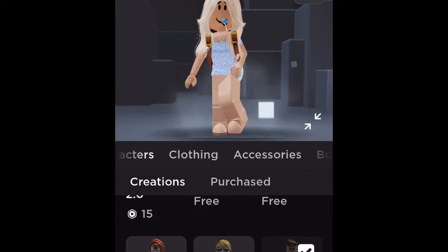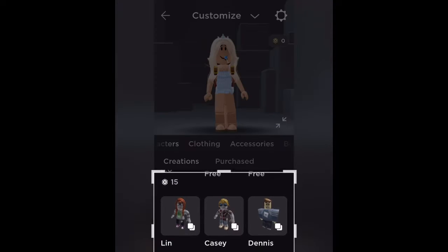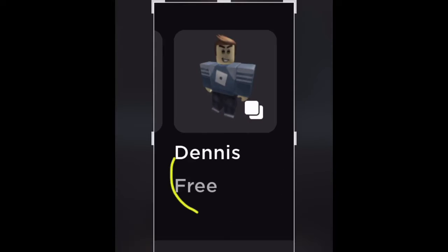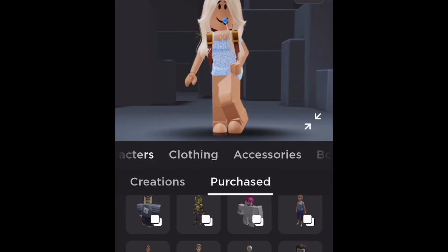We're gonna go to Characters, then go to the Free category. We're gonna purchase Dennis — it looks like this. We're gonna buy it. I already purchased it so I'm not showing a video of me buying it.